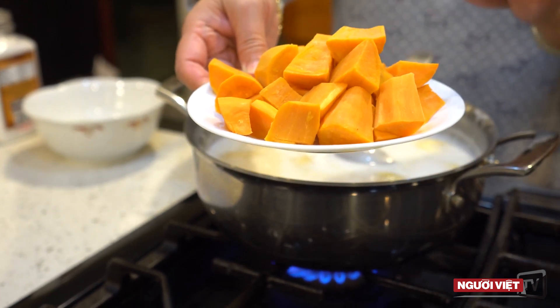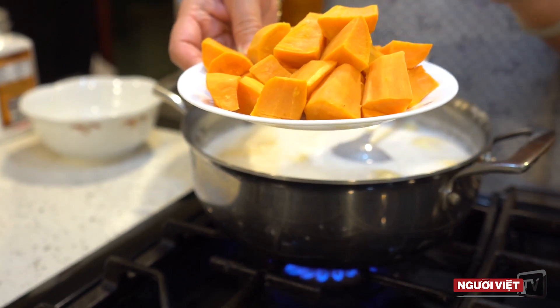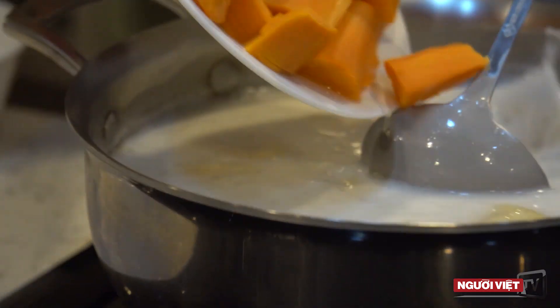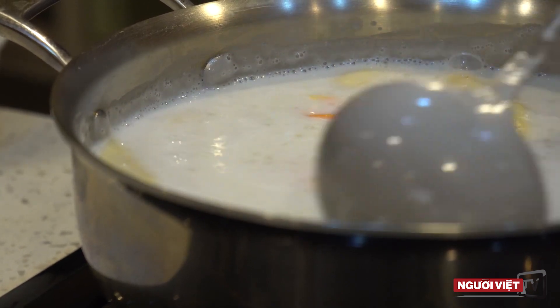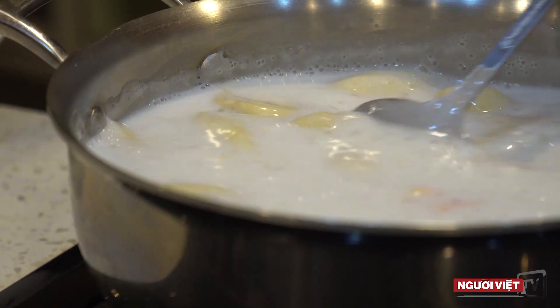When it's done, we will put it into a bowl and put it in the microwave for 3 minutes. Then we will put it in the pan and wait for it to fill up. If it is too thick, I can add some water. If it is too light, I'll add some more sugar.